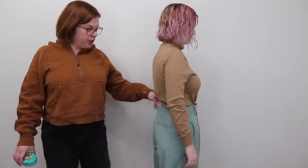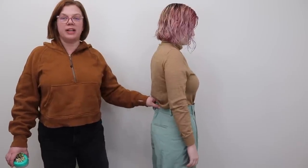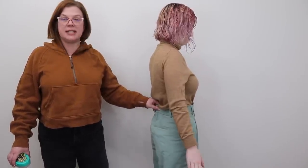So without further ado, let's go have a look. I've got Ava here, she's got on her pants. If you turn to the side so we can see — these fit really well in the hips and butt, but we've got just a little bit of excess that we need to take out of center back.